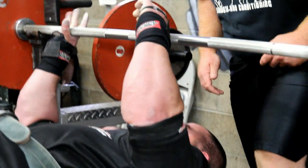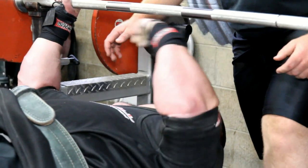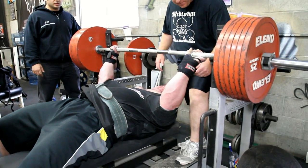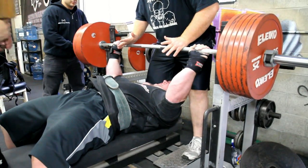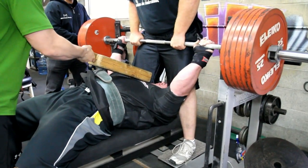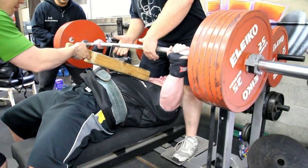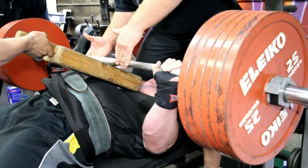A couple weeks back, I hurt my rib doing a bench press. I'm not really sure what happened — I'm not really sure if the shirt caught me in a weird spot right in the sternum slash lower chest area and kind of popped the rib out. This kind of rears its ugly head on this rep right here again. Right about there I started to feel it — I started to feel pretty terrible.